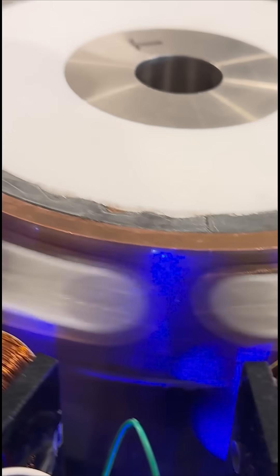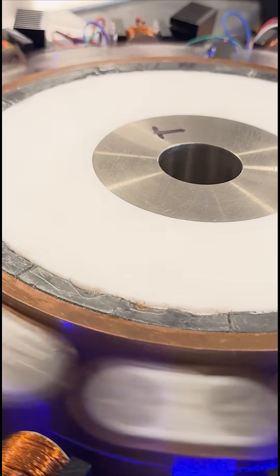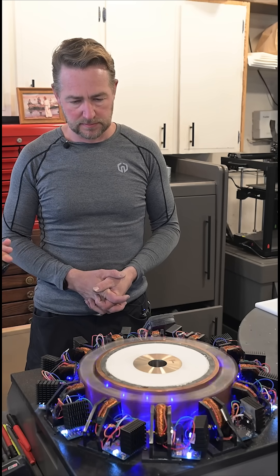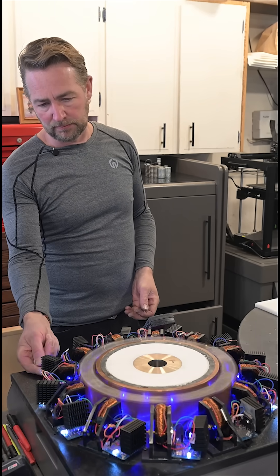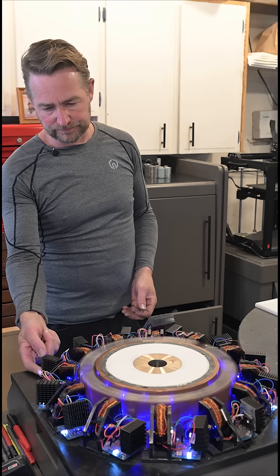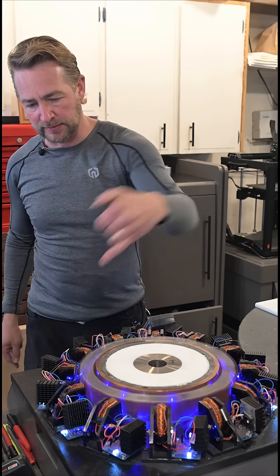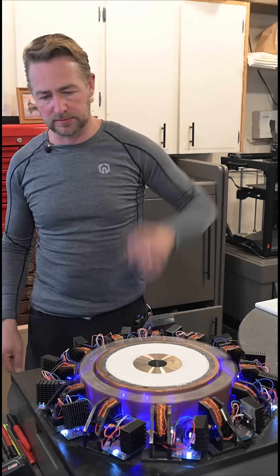These weights are pretty close to being the same, within a gram accuracy. The lights are mirrored so that whenever the electromagnet is pulsed, the white turns on, and whenever it's off, the blue is turned on.